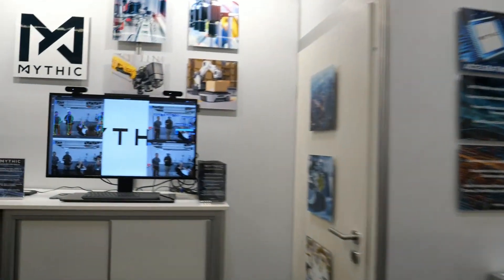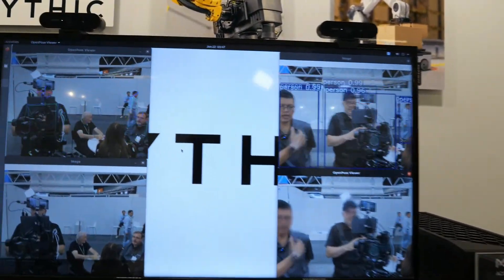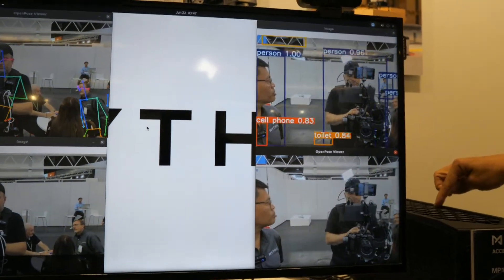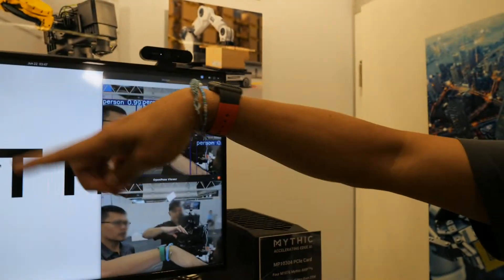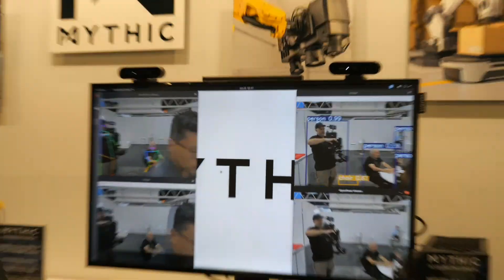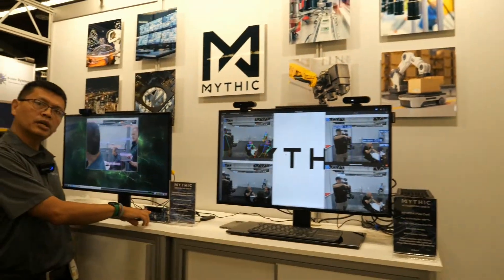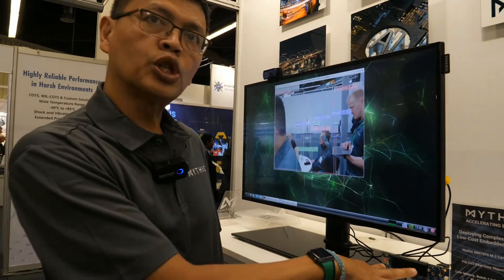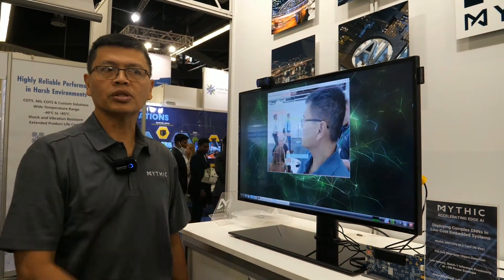The PCI Express card is inside this NOC Extreme board and it's running four different models with two cameras. This is running on the X86. Earlier it was a Qualcomm. And this one over here is the one that runs on the Jetson Nano, using the M.2 SSD board I showed earlier, and also running object detection. So three different platforms running our chip.